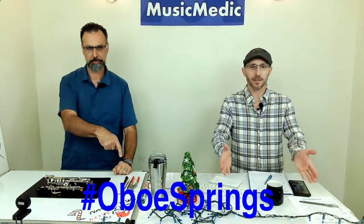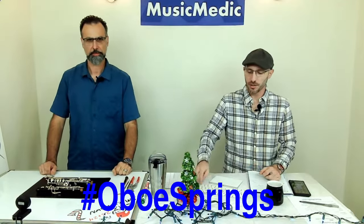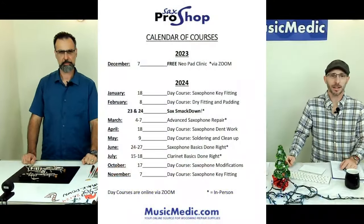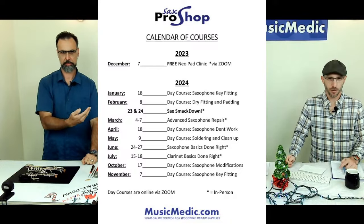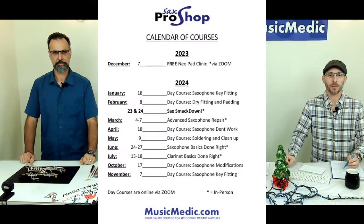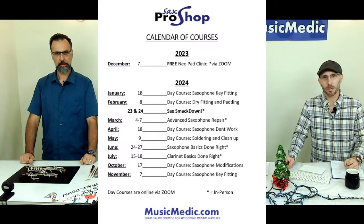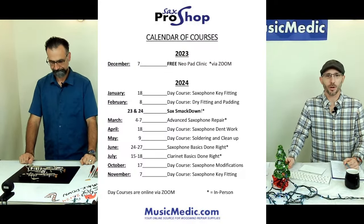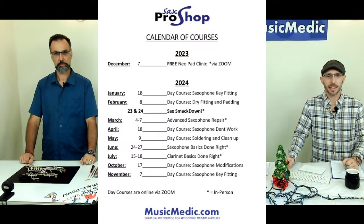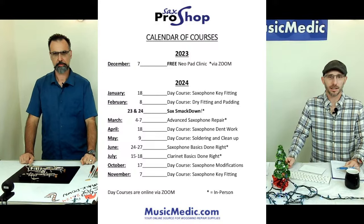We do have a hashtag for you today. It is oboe springs. Make sure you put that in the comments below. That's going to give you a chance to win a discount on our saxophone smackdown, which is coming up on the 23rd and 24th of February.